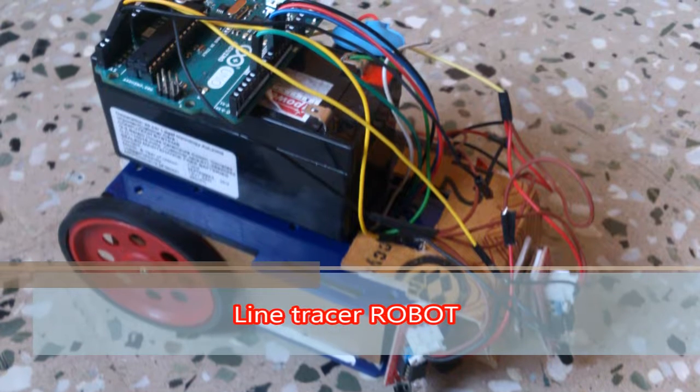Welcome to Line Tracer Robot. Now we are going to see the light-following robot.